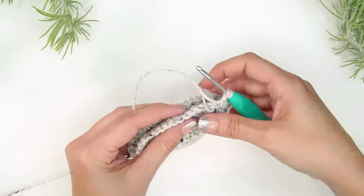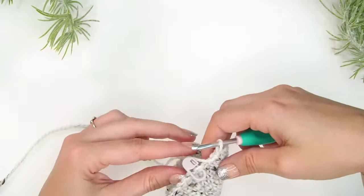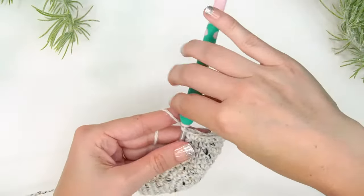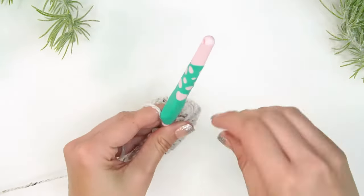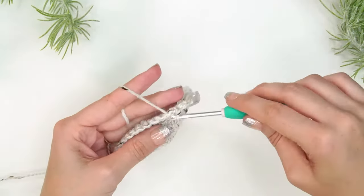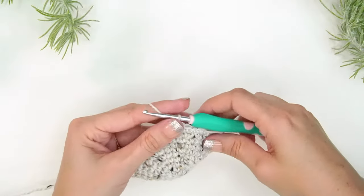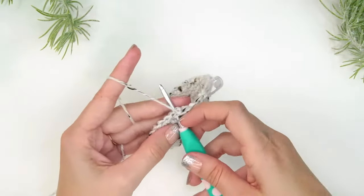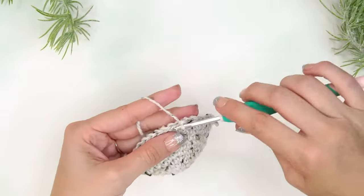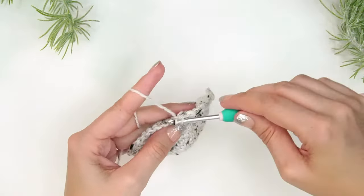Here we are at round 10 — you can see how this is starting to take shape and curl, which is exactly what we want for the toe. For round 10: two single crochets into the first stitch, single crochet into each of the next four — repeat around, taking the count from 40 to 48 stitches. For round 11, simply single crochet into each stitch around.